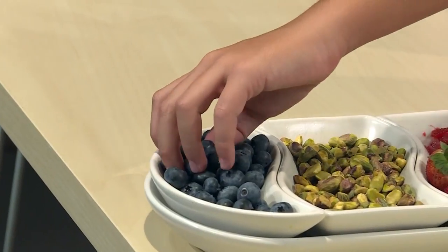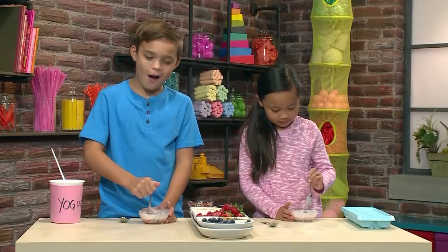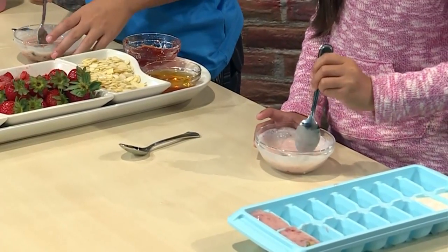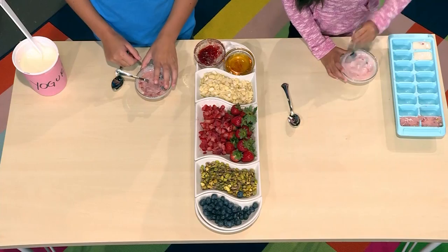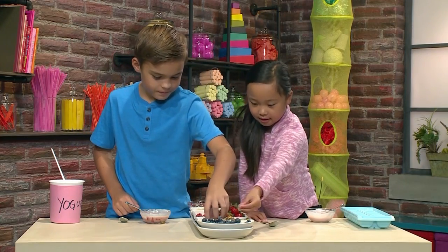This time I'm gonna put in some blueberries. Wow, this one's gonna be really full of stuff. I'm cutting my blueberries so it will mix in. Now I'm putting in pistachios and almonds.